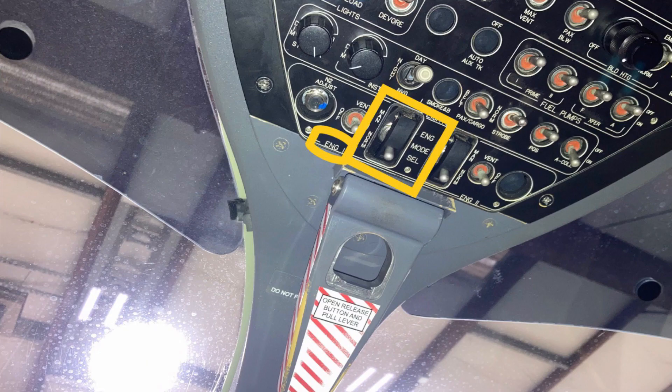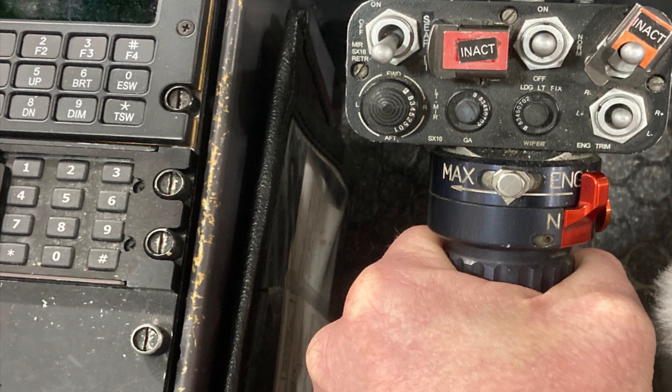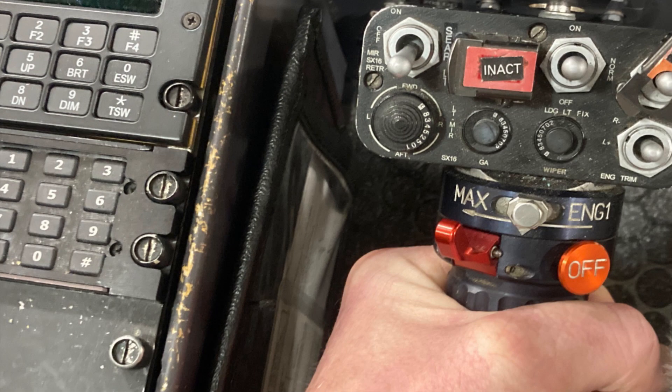There are a couple more cautions to note. First: to prevent engine over-speed, once 85% Ng is obtained the collective should not be moved again until the affected engine is confirmed to be back in auto mode. Second: to prevent engine over-speed, the throttle grips are not to be manipulated during these procedural steps. Just tell the pilot to leave the collective where it is once you establish 85% at the beginning.